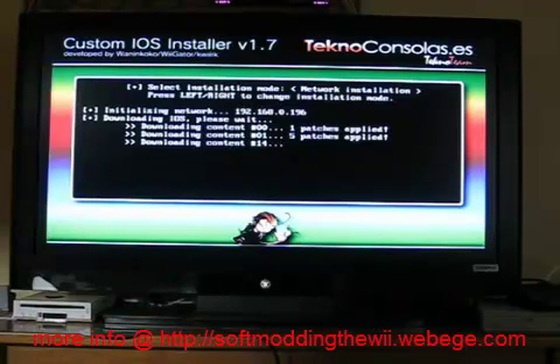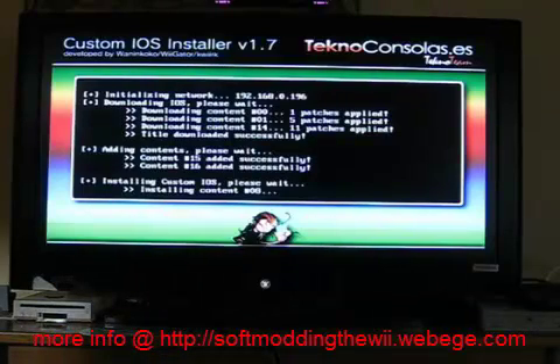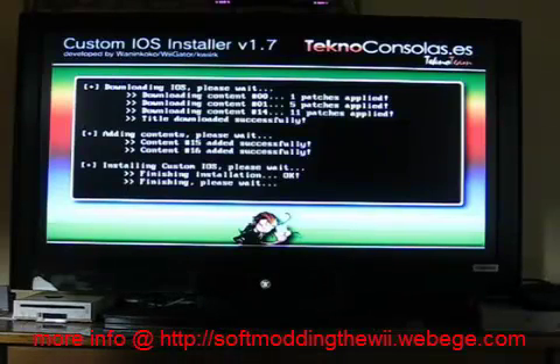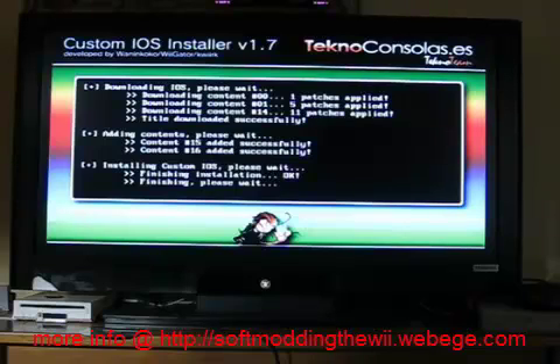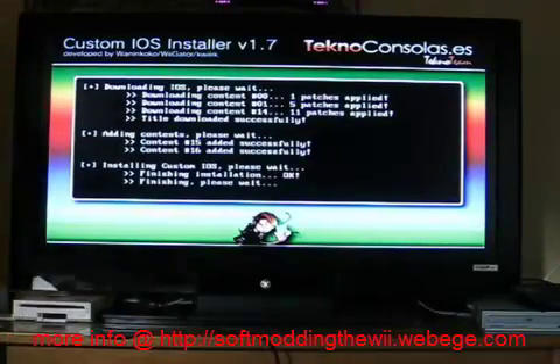Make sure you select network installation. You can dance to the music while you wait. The music will stop and everything will freeze, but that is only because my Wii already had it installed. It will then reboot.